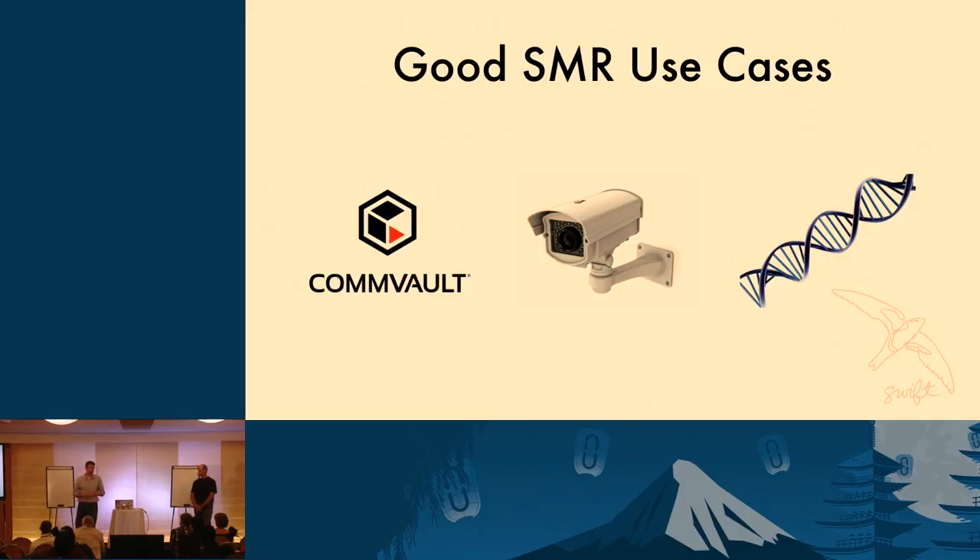If you wanted to start experimenting with SMR drives and gradually ingest them into your cluster, step one would be to set up a storage policy inside Swift. Storage policies allow you to isolate a particular set of drives. Set up a storage policy called something like 'backup storage policy.' As you gradually buy SMR drives, put those into that storage policy alone. Then make sure the applications writing into that storage policy are doing large files, not a lot of overwrites.